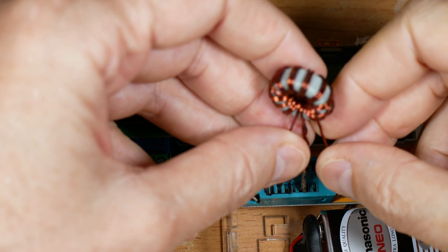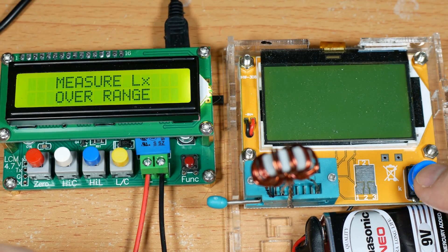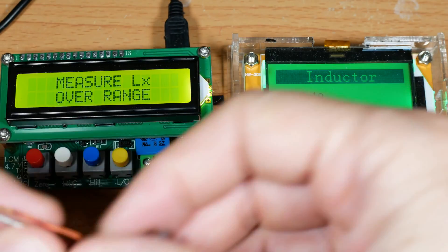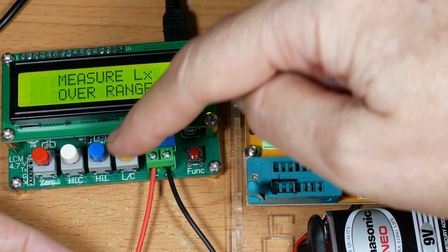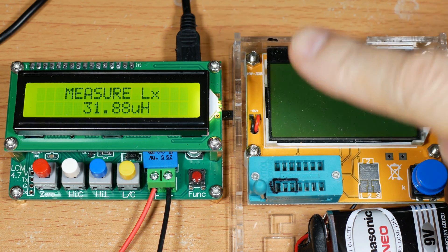This is an inductor I made and we can test the total inductance across it. The new meter says 0.1 ohms and 0.2 millihenrys — note that's in milli, not micro like the other meter. Now let's test it on the old meter. I should point out this meter has capacitance and inductance modes: high and low capacitance, high and low inductance, with a switch between the two functions.